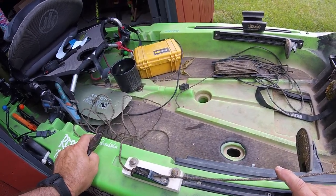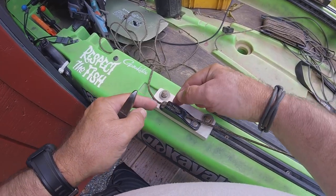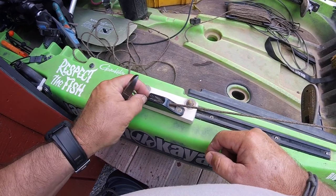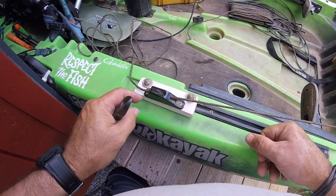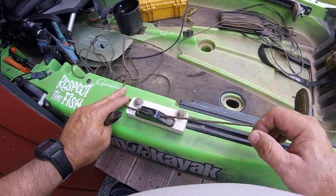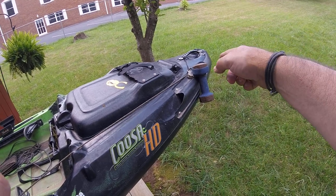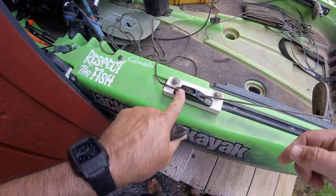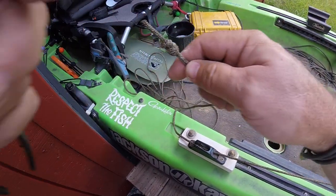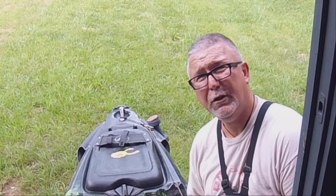You will have to change out the rope after a couple of years, because at the point where the clam cleat bites on the rope — where that anchor is pulled back and up all the time — it makes an indentation in the rope and actually thins that rope down. So after about two years, you'll have to reverse this rope: take the end that is on your dumbbell, run it back through your clam cleat and tie a knot, then tie the original knotted end to your dumbbell. Just reverse it. I hope you enjoyed this video.